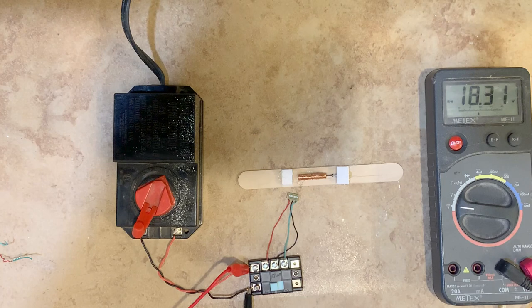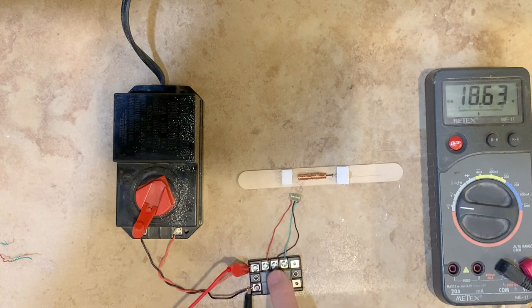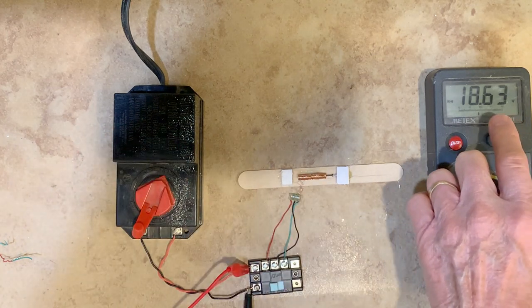Here's my mock-up to show you the operation of the twin coil switch machine. Here you see the two coils wired to an Atlas control switch, powered by a transformer that's putting out a little over 18 volts.